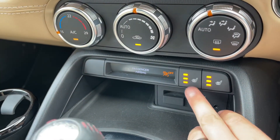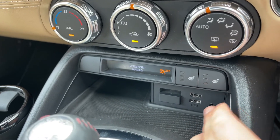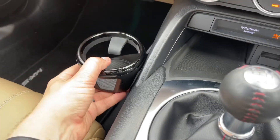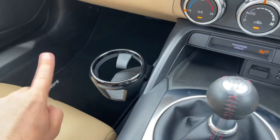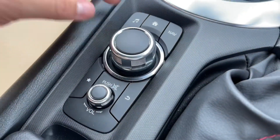Beneath that we have a heated driver seat and passenger seat, both with three different heat settings each. We have two USB inputs and an auxiliary input. There's a six-speed manual gearbox, a cup holder here which is removable should you have a rear passenger in the car so it doesn't obscure their leg room, and then the dial and buttons that I went through just a moment ago.